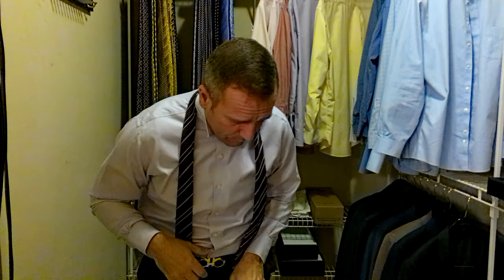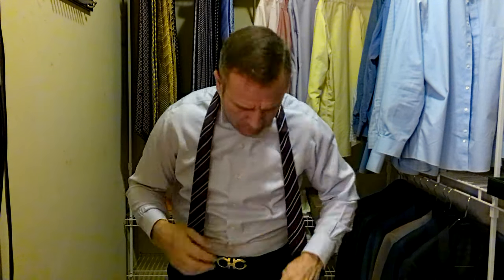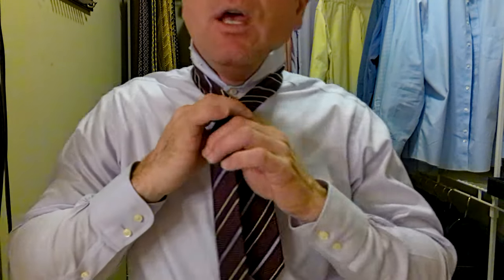Keton ties always tie very, very nice. Because it's a little bit of a — it's not super thick, but it's also not the thinnest. We're going to go probably right in this range as far as our length goes. I have worn this tie a couple times, but it's been a while since I've worn it. We'll see if we get it tied right.